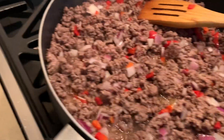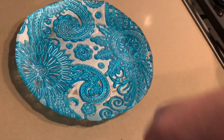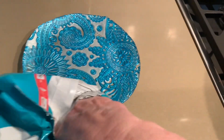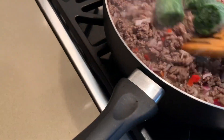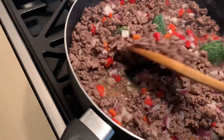While everything is sautéing, if you have fresh spinach, go ahead. I don't have fresh — I always have frozen. So put as much as you like. I'm going to put three. Blend that in together.